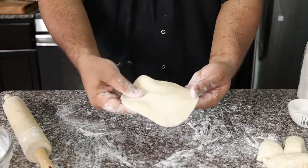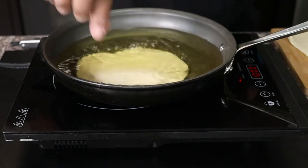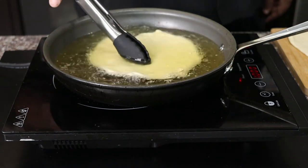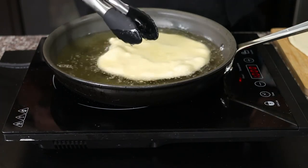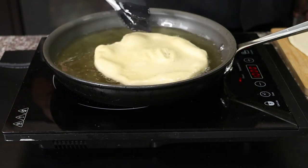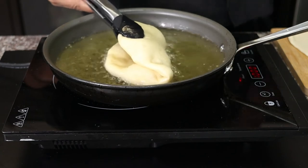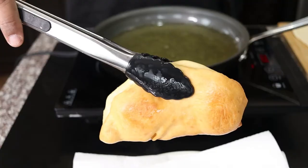Now let's fry the chalupas. In a pan filled with about a cup and a half of canola or vegetable oil over medium-high heat, slowly add one dough at a time. Cook for about 30 seconds on one side, then flip over for another 30 seconds. Then fold the dough in half to form the chalupa. Cook until golden brown on both sides. Drain on paper towels and repeat the process.